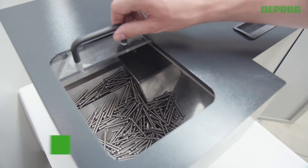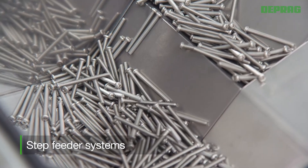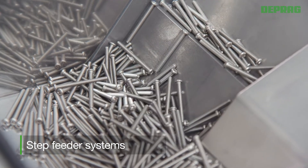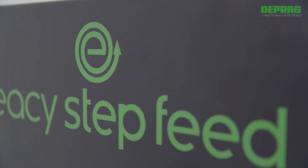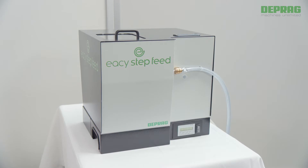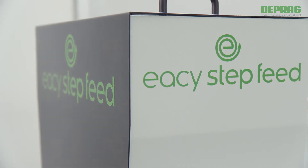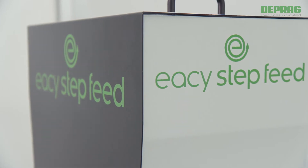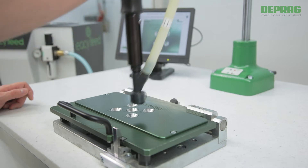Step feeder systems are specially designed for the feeding of long, rotationally symmetric fastening elements such as screws, threaded pins or rivets. DEPRAG Easy Step Feed is a feeder system of the latest generation, designed for use in both stationary and manual assembly environments, for example, in combination with a DEPRAG handheld screwdriver.